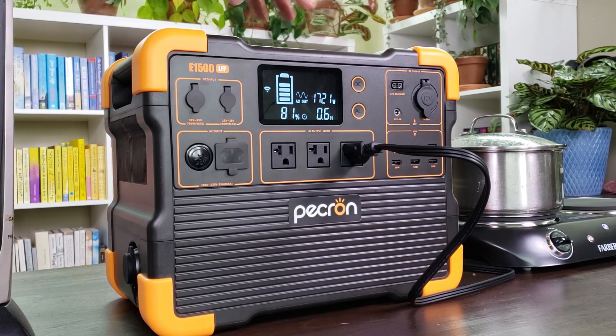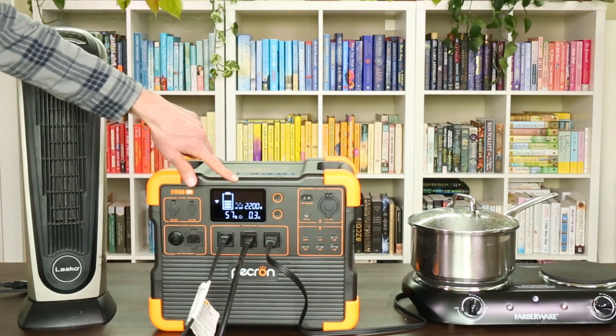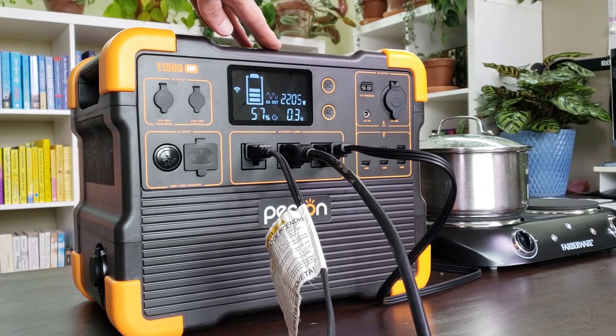This is rated up to 2200 watts. With the heater on and the small burner running we're close to that 2200-watt output. After connecting a fan I'm right at 2200 watts, so I'll let it run for a few minutes to confirm it can continuously hold that rating.